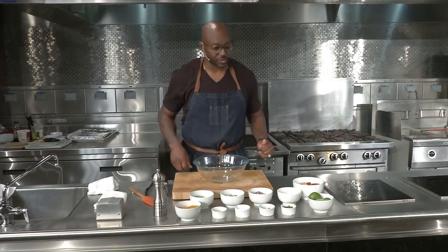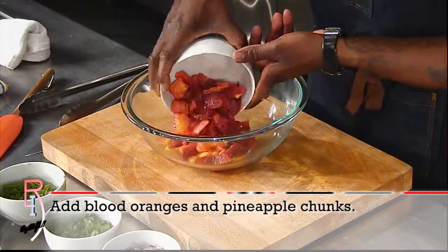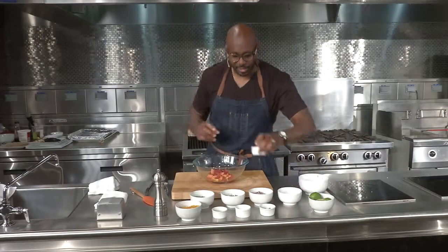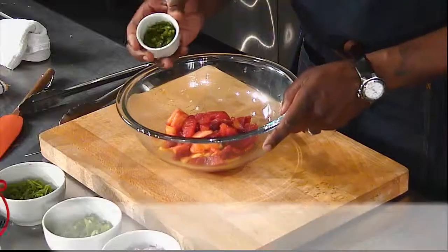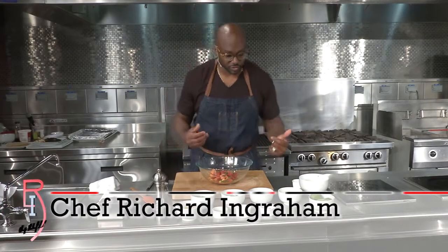So the first thing you want to do is go ahead and just dump in your segments of blood orange and pineapple. You still have some juice in there, but that's going to be just fine — we're going to need all of that to go in. Then you want to add in maybe about two tablespoons of jalapeño. What we did here is we did a small dice, and of course you can use more if you want a little bit more heat, or you can use less, whatever you choose to do.